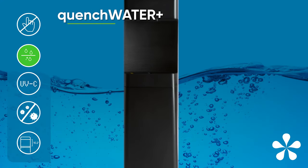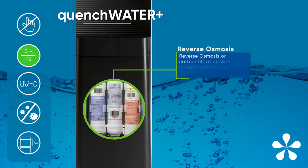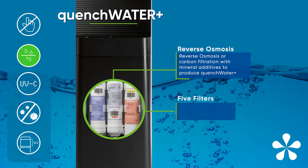The Q4 dispenses Quench Water Plus using our proprietary reverse osmosis or carbon filtration with mineral additives to produce electrolyte and mineral-infused drinking water that you can trust to be clean and taste great.